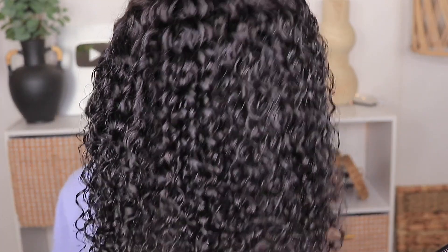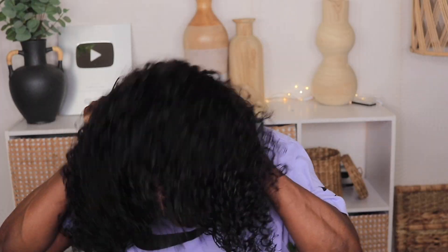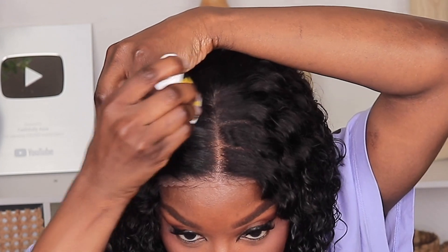This is the unit now that it's dried — the curls look really nice. Let's go ahead and try this unit on. Giving you guys a closer look at the hairline.